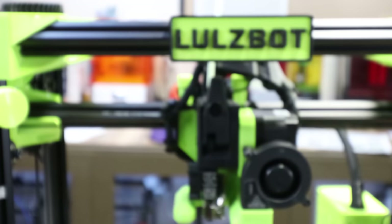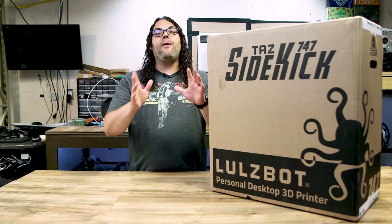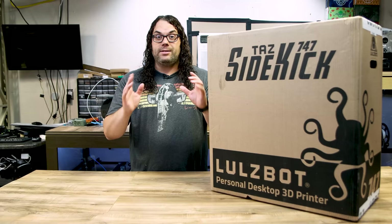Greg — I'll link his channel in the description below — was lucky enough to do that and put out some really great content ahead of everybody getting theirs, so check that out. The Taz Sidekick 747 is kind of a long name, so from now on in this video I'm going to call it the 747.